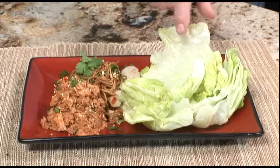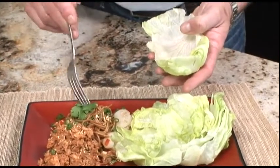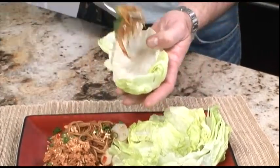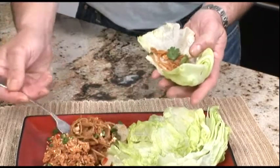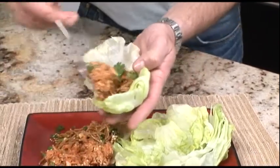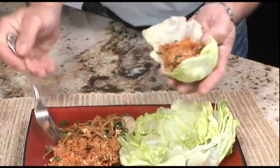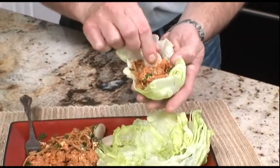There's one more step in this recipe before you can enjoy this great dish. First thing you do is grab one of the lettuce cups, then add some of the noodles, add some of the tuna, and I like to finish with the water chestnuts.